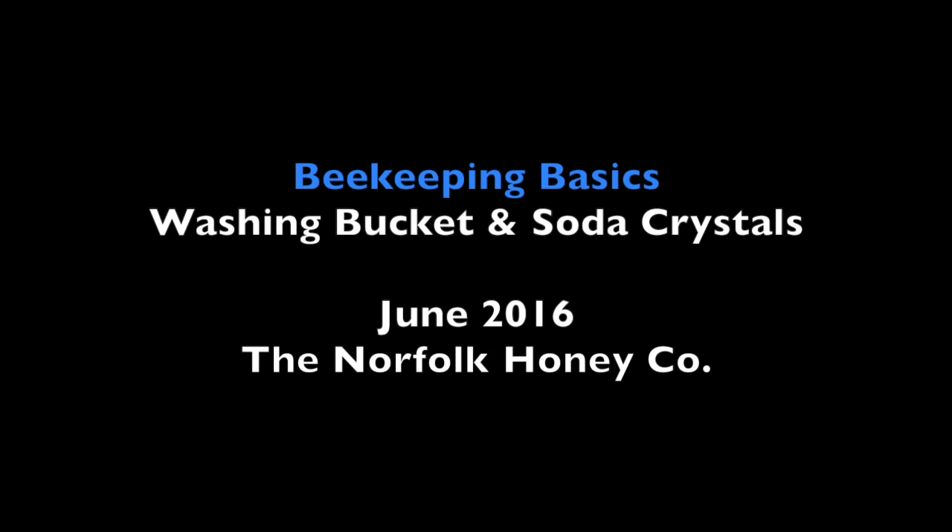Hi, I'm Stuart from the Norfolk Honey Company and welcome to another Beekeeping Basics. Beekeeping hygiene is really important and we're just about to go on another inspection, so I thought I'd give you a quick demonstration of the kind of equipment that we use for keeping our hive tools clean.